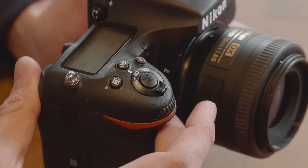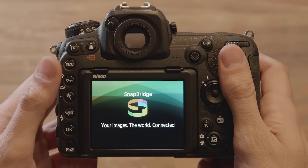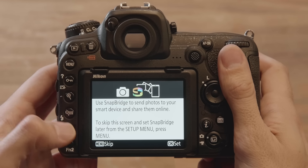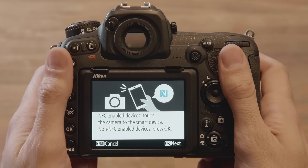Turn the camera on and choose a language. A dialog like this will be displayed when you turn your camera on for the first time. Press OK.